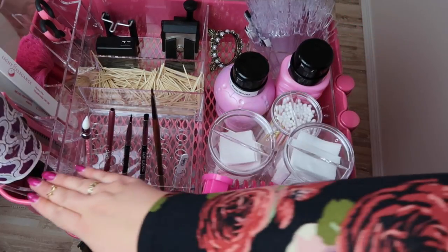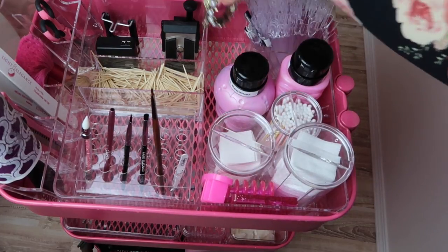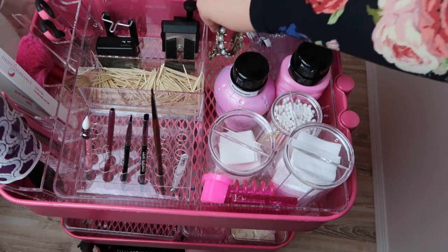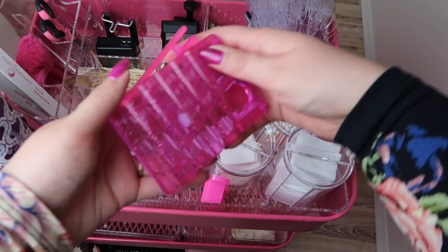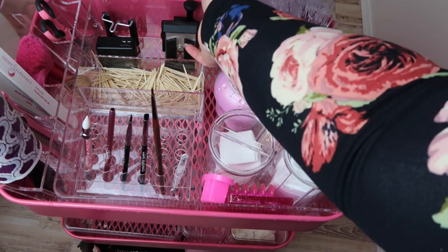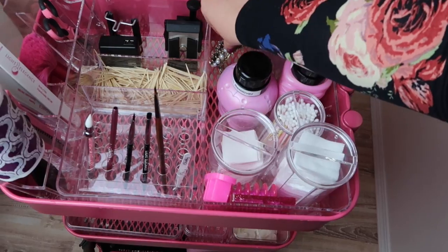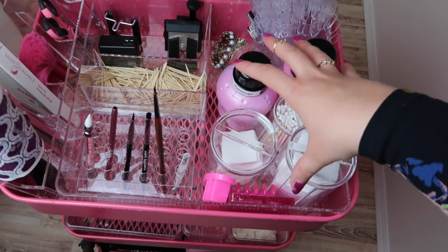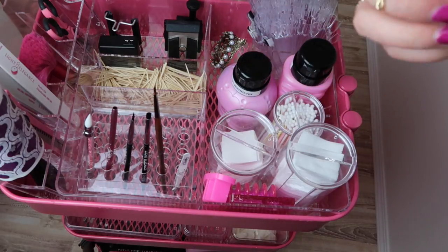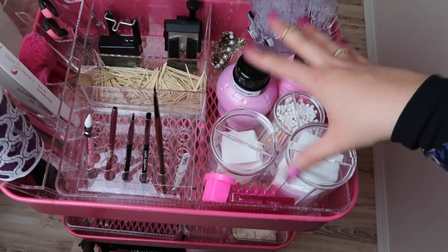I also keep one of these Pearl brush holders from Impact Salon Sales. I was using other brush holders at my filming desk but I don't like them as much — I like that this one keeps my brushes really off the desk. I wanted that for my filming desk, but I don't like to keep stuff on my filming desk because it has multiple purposes: filming, editing, planning, and more. So I like to keep a lot of stuff off of my desk, and that's why this cart comes in handy.